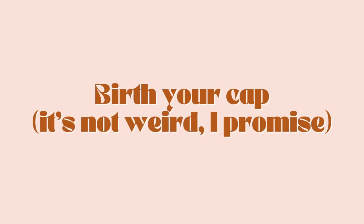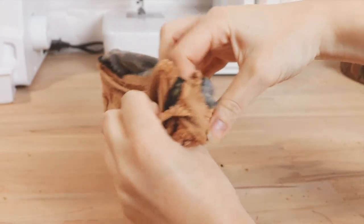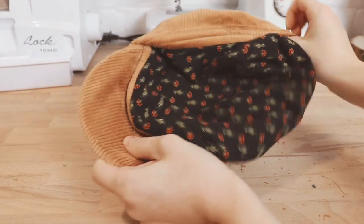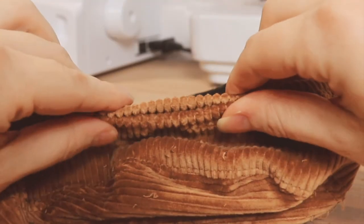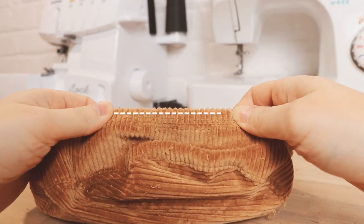Now it is time to birth your cap — I promise it's not weird, but it does literally look like you're giving birth to a cap. Start by pulling the brim through the opening you left in the bottom bands and flip your cap right side out. Give your cap a good press if needed, then fold the opening of the bands closed and pin it in place. Either hand or machine stitch the opening closed.